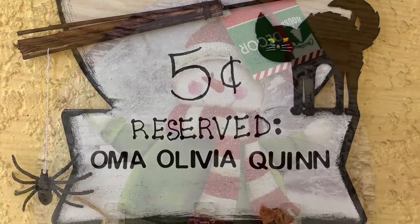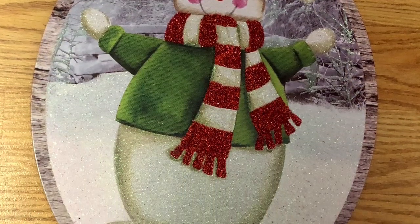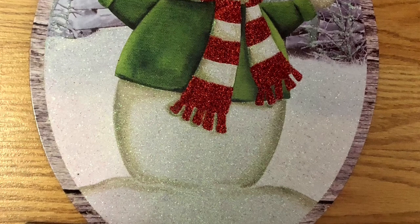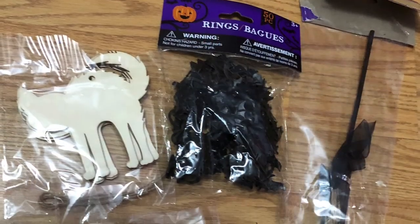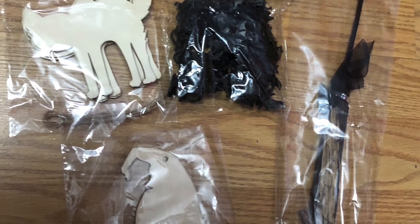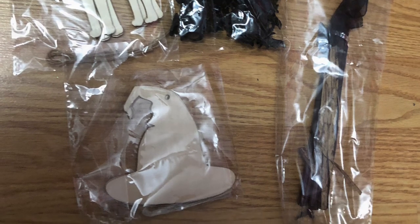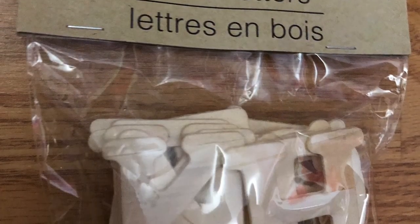What you'll need from Dollar Tree is one of these snow globe signs that I actually bought last year — I'll probably have them again this year. You'll also need a cat, a witch's hat, one of the little brooms, and a spider. I thought this bag of bats was spiders too, but I had a spider so I just used that.